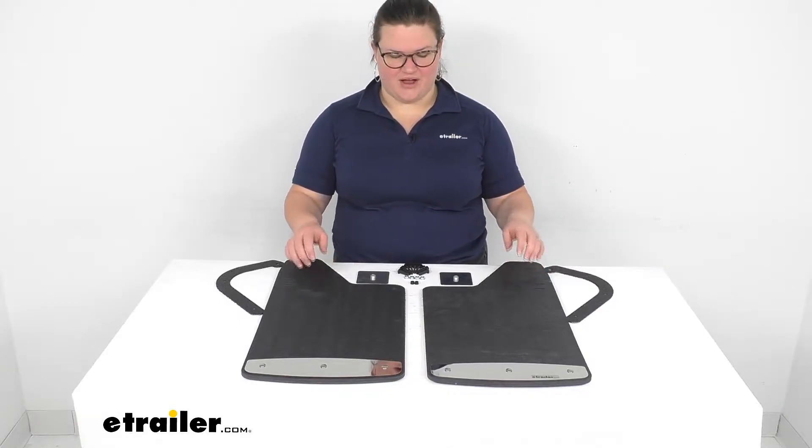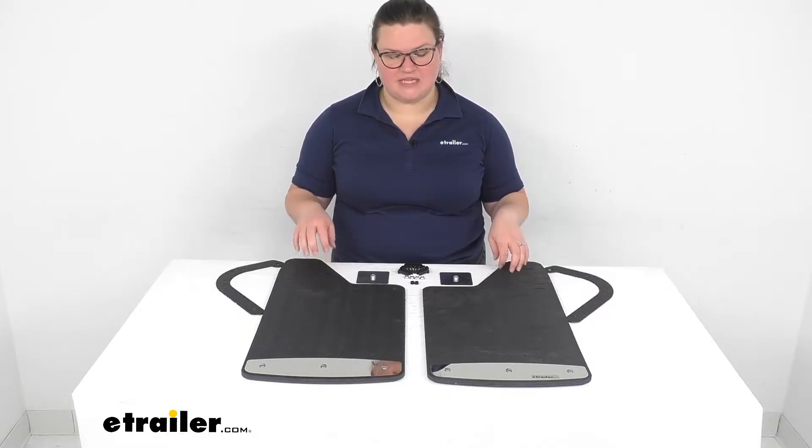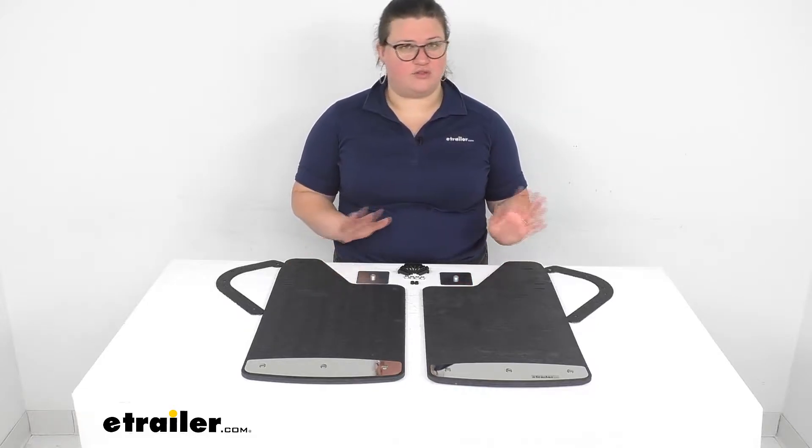Hey everybody, I'm Ellen here at eTrailer.com and we're going to take a look at the Rockstar Splash Guard mud flaps. These are a custom fit application for your vehicle and they can work for either the front or rear.